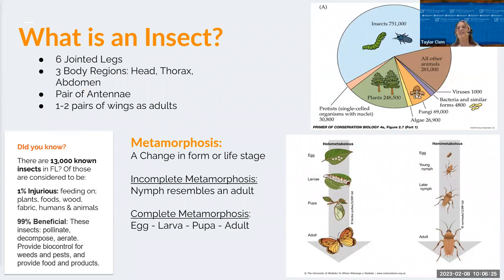There are 13,000 known insects in Florida; only 1% of them are actually pests, meaning they feed on plants and damage fabrics or animals. The rest can be beneficial — they provide services like pollination, decomposing and aerating soils, biological control for weeds and pest bugs, and they provide food and products. Insects have six jointed legs, three body regions, a pair of antennae, and usually one to two pairs of wings as adults.